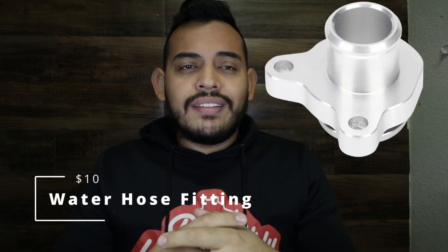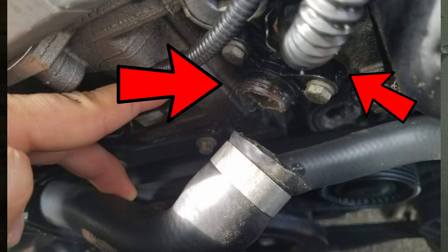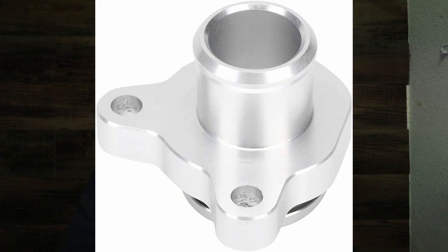The next one's about $10 — it's called the water hose fitting. It's a part that goes in front of a hose and it's made out of plastic, so over time plastic gets old and can break. This $10 replacement is made out of metal or aluminum, something harder than plastic, and it's going to prevent you from having a leak and being left stranded. It's one of those things that will break eventually, so just replace it or keep a spare in the back.